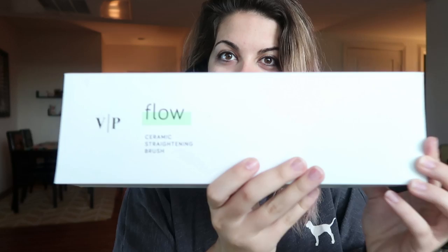Every morning I wipe down my crusty eyes with a baby wipe — you might have heard of them from an artisan store called CVS — just to get a really clean palette on my eyes. The grub is off and we are ready to get started. To straighten my hair I use the Vanity Planet flow straightening brush.